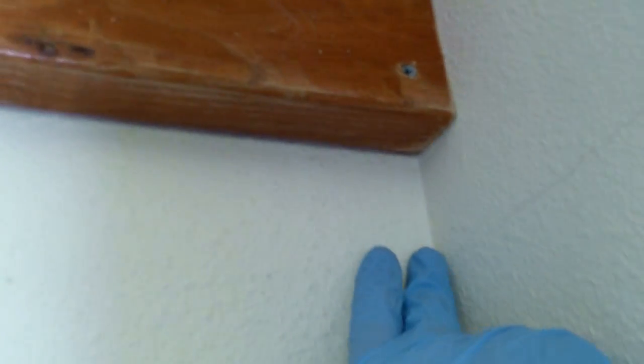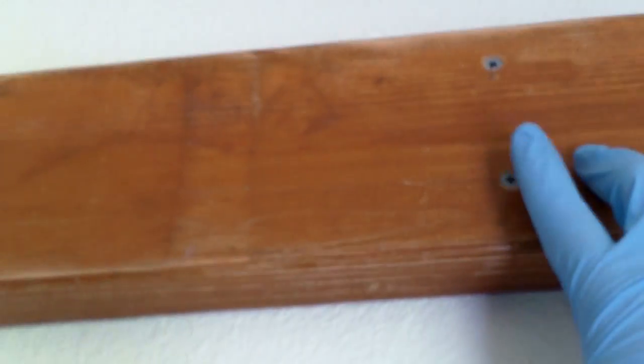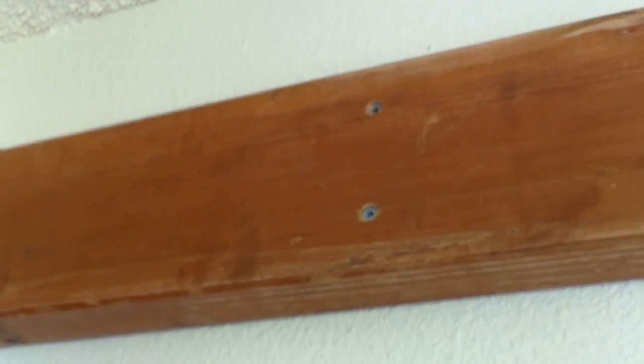We figured out a good way to do it. There was a stud not in place where it should have been, so we actually just screwed it to the corner. Anywhere you have a corner, you should have some studs there. We got those at a corner and screwed them in at about a 45-degree angle. We used strong outdoor screws — 3 and a half inches long — to make sure they get through the drywall and into the studs.